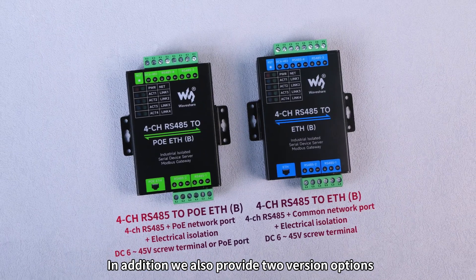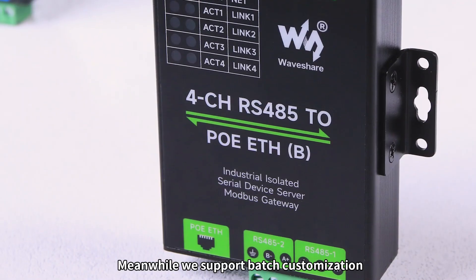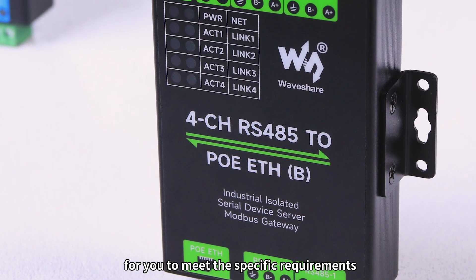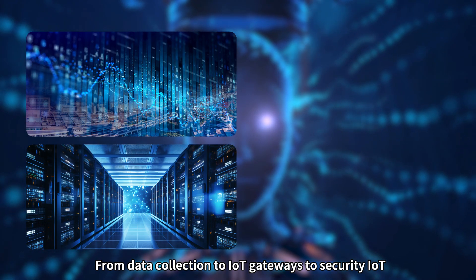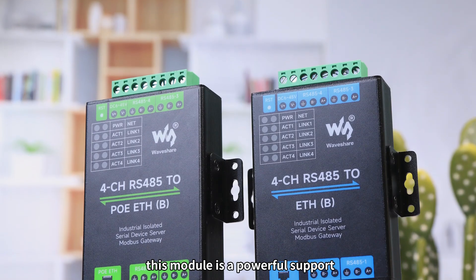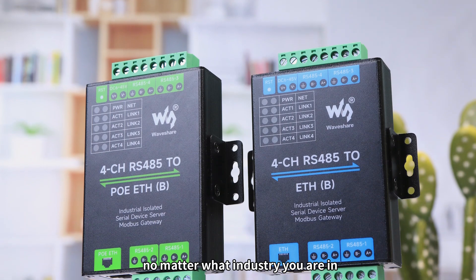In addition, we also provide two version options, and we support batch customization for you to meet specific requirements. From data collection to IoT gateways to security IoT and smart meter monitoring, this module is a powerful support no matter what industry you are in.